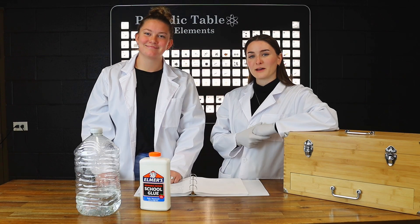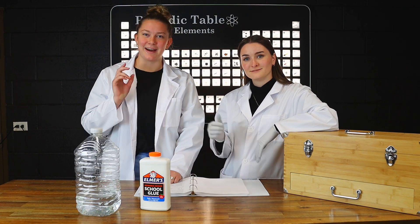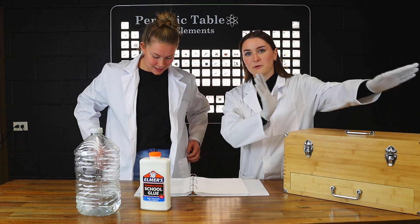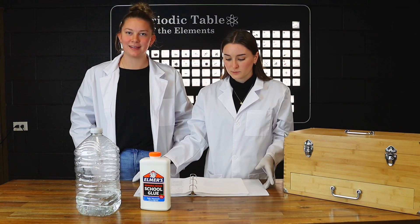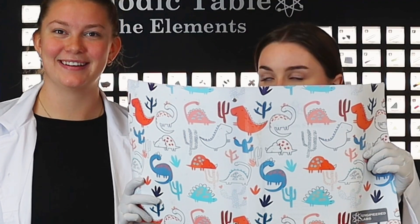Hello, Engineered Labs. Welcome back to our YouTube channel. I'm Taryn and this is Cameron. I'm Cameron and this is Taryn. Today we are going to be using our Quantum STEM Chemistry set to do a super fun experiment that we have here in our experiment book.